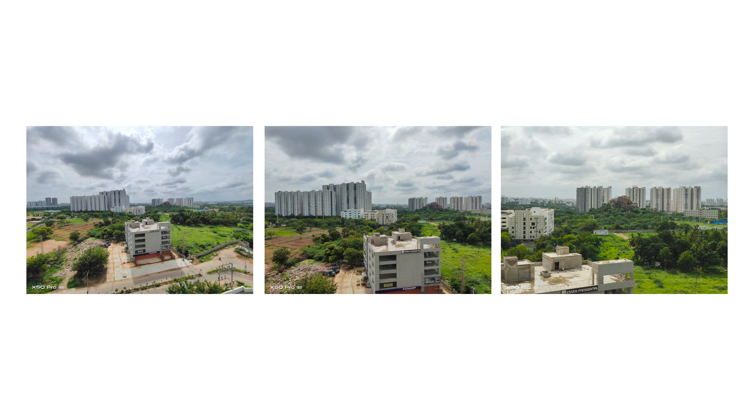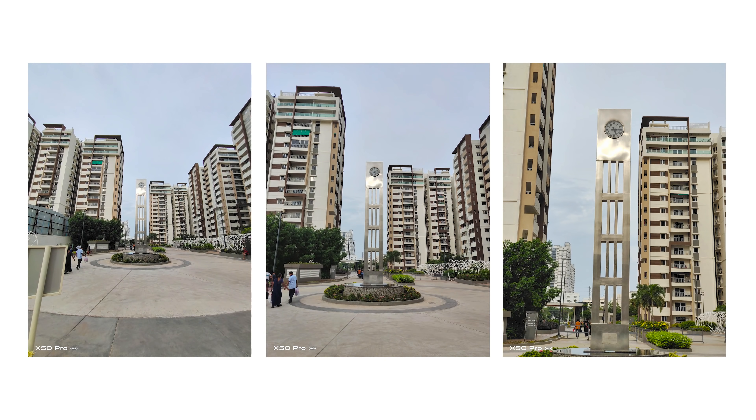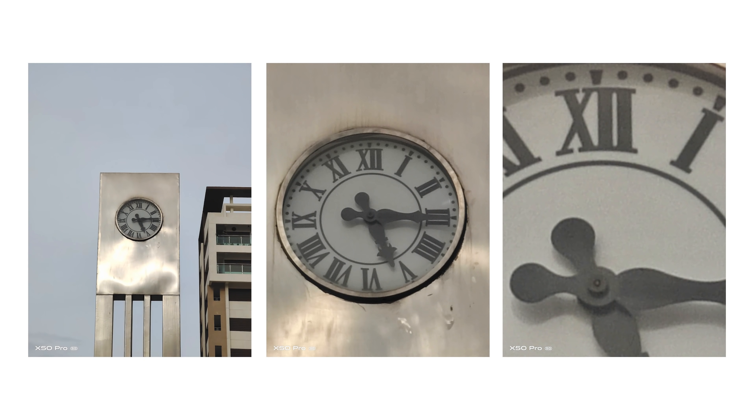Moving on to the periscope camera, which offers up to 60x zoom range — but practically speaking, you can use up to 20x with decent quality and up to 10x with very good quality. At 5x and 10x they are virtually indistinguishable from each other, and you get great sharpness, detail, and reach. The 60x zoom can be used more or less for obtaining information at a glance when you're far away, and not really for actual photo taking.